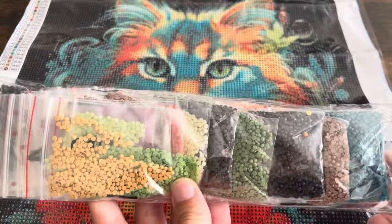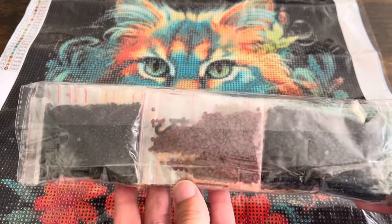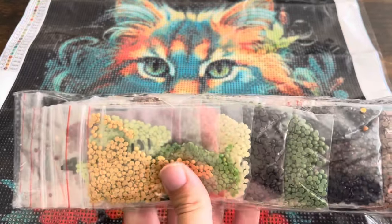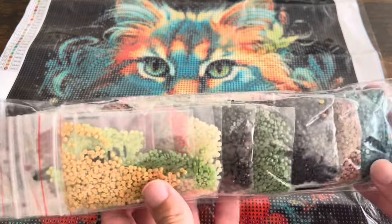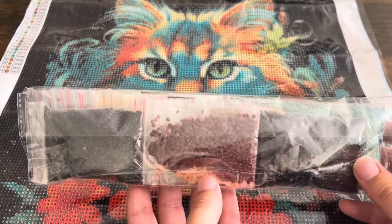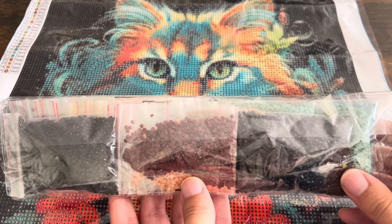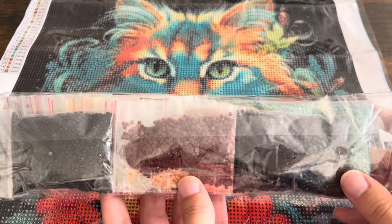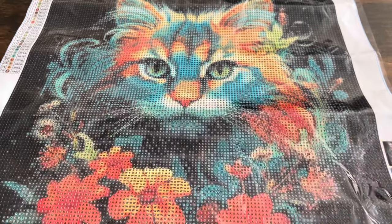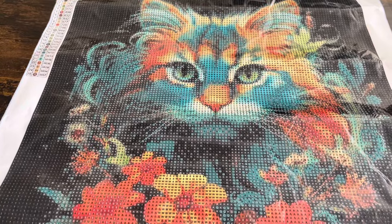Here are the drills — nicely bagged in little Ziploc bags already, and the kit actually came with extra spare baggies as well. Very high quality kit. Love these turquoises, the oranges are so pretty too. Some greens and then all these dark colors for the background — a dark background makes everything pop and helps cover up those gaps too. Compared to an all-white background I'd much rather be doing an all-black background. Such pretty colors, such a pretty canvas. I'm so excited to do this one.